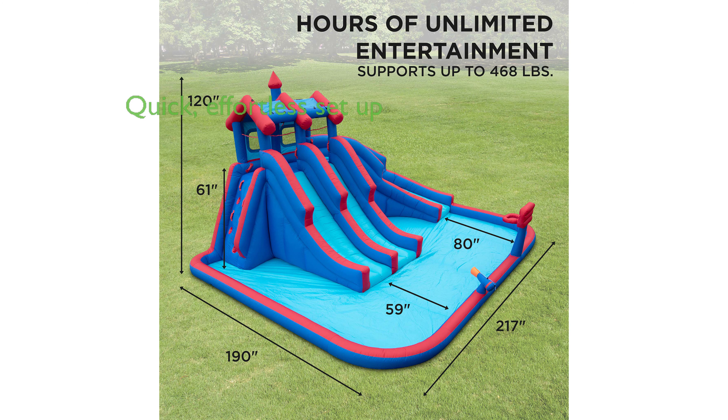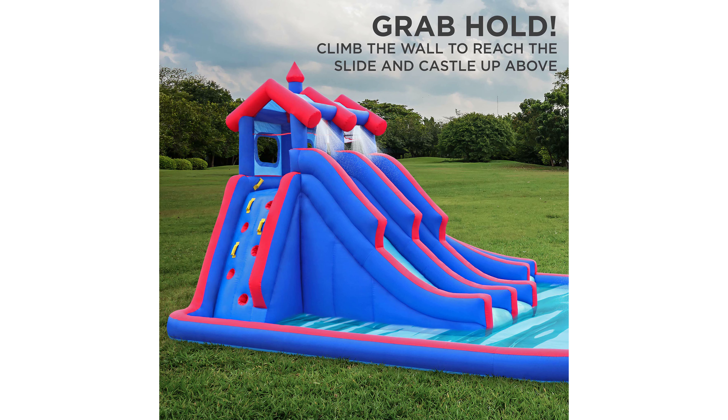The setup is quick and effortless, inflating in minutes with the included air pump, and can be easily stored in the matching carrying case after use. The Waterslide Park is made of premium heavy-duty nylon with reinforced stitching for maximum strength, ensuring years of happy bouncing.